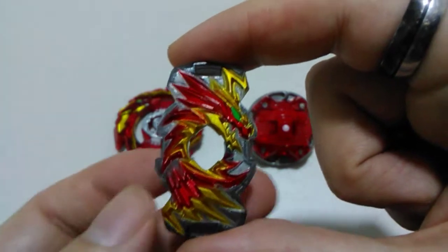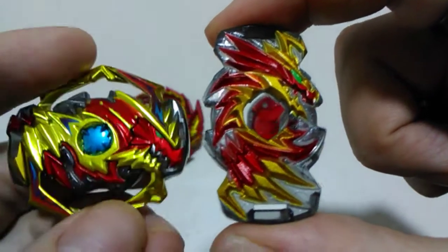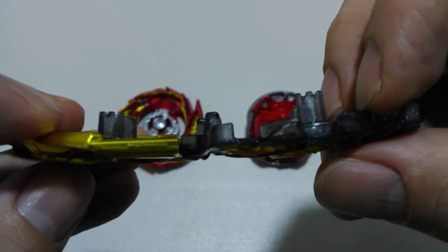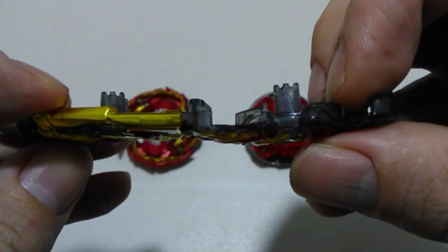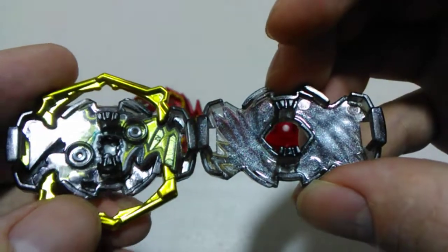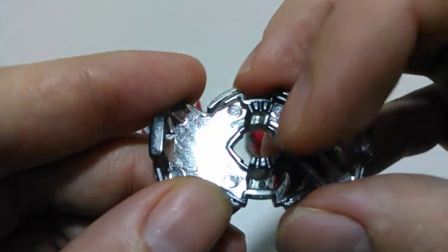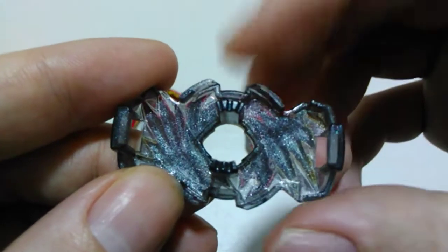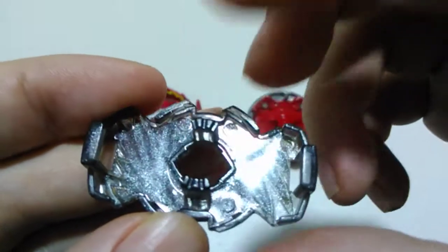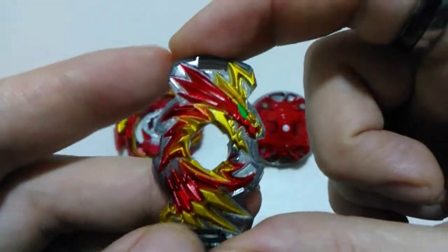I've just noticed something with our Diabolos chip this time, so I've grabbed my old one to better show you. Putting the two side by side, at first glance you would probably say there is no change between the two. But looking at the top view, with the old chip we have three teeth on either side, whereas with the new one we actually have three teeth on one side and two teeth on the other. I think that would come into play when the bay is rotating left, and it's going to be interesting to see how that affects its performance.